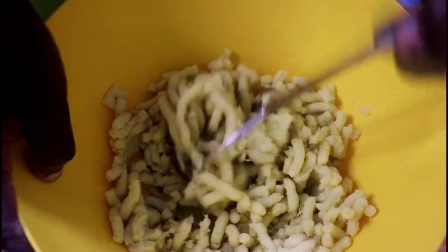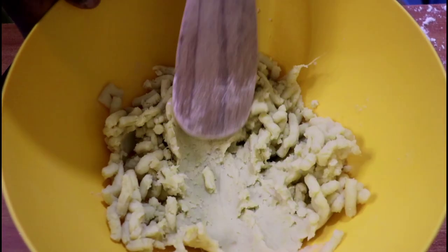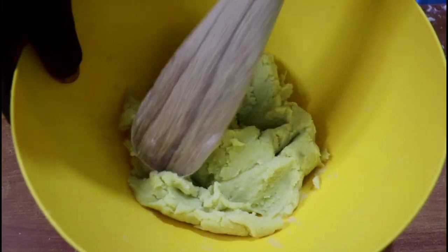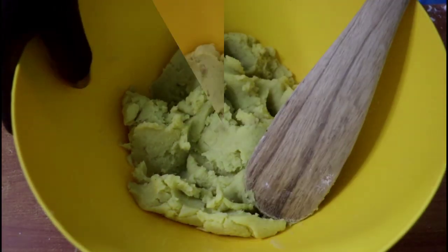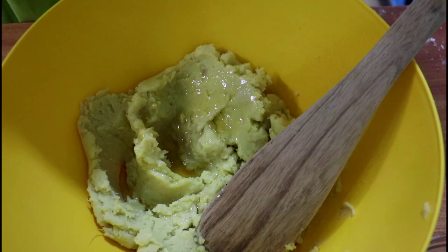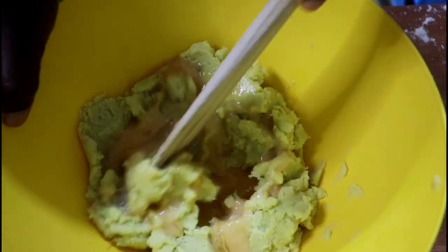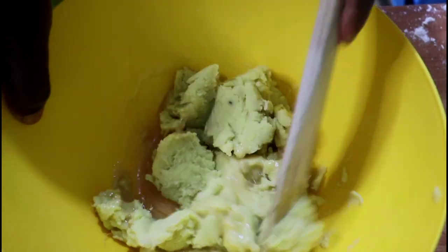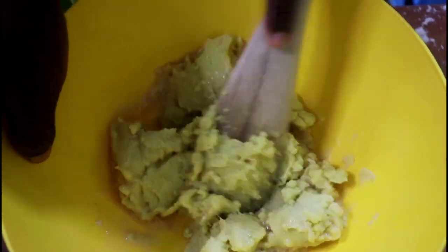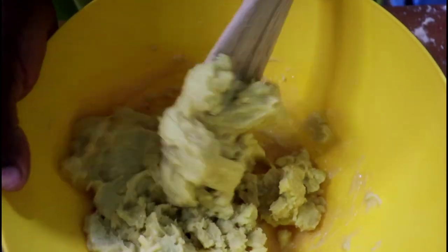Add in four tablespoons of salad oil and your egg. Sweet potato actually mashes really well and mixes very well, as you will see — especially when the sweet potato has been frozen.